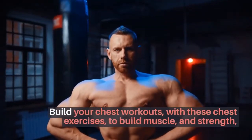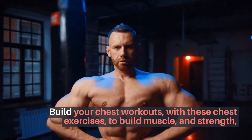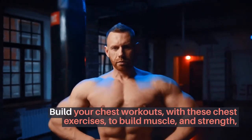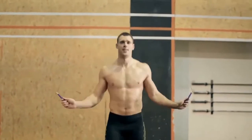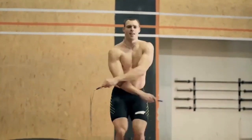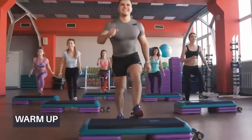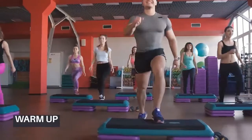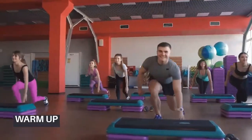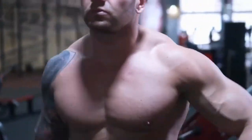Build your chest workouts with these chest exercises to build muscle and strength that will give you the results you want in a bigger chest. Before you crack on with the workouts, it's important that you take the time to prepare your body. Not only will a thorough warm-up help you perform at your best when you tackle the lifts, it will also reduce some of the muscle soreness you'll feel the next day.